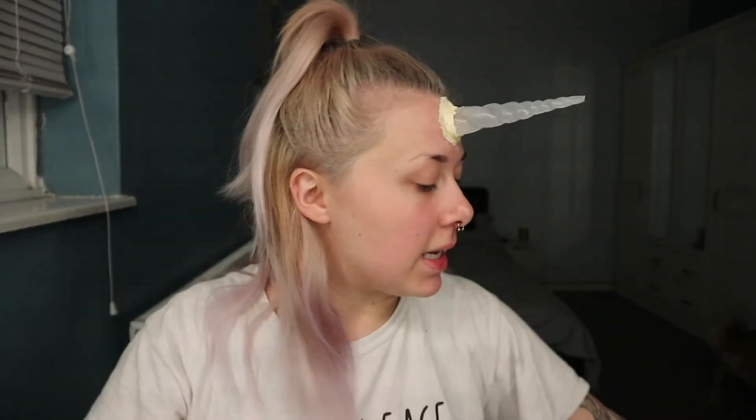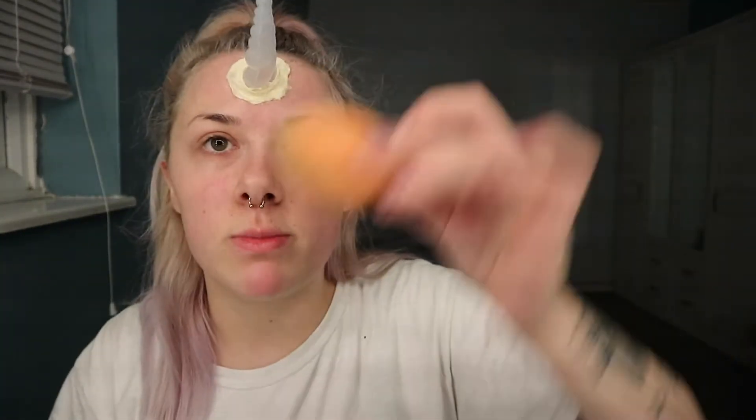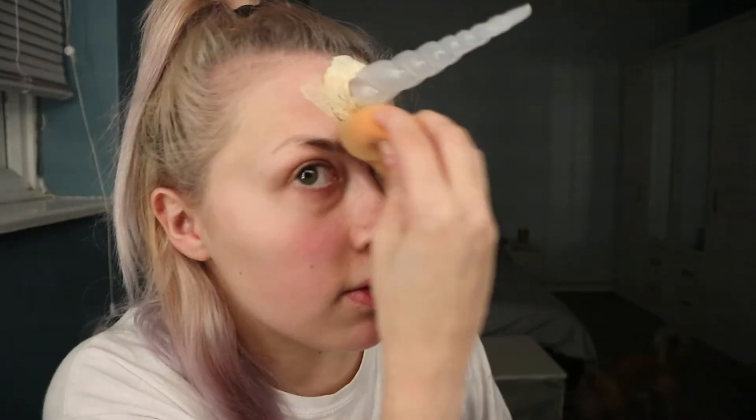Now we're going to try and blend this beast in. I would have preferred to have had white water-activated paint but I did not have any, so I'm just going to put some foundation on the back of my hand, get my beauty blender, and just put that on the horn to blend it in.